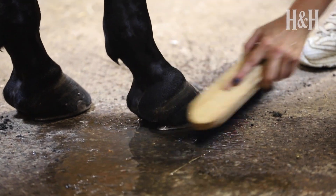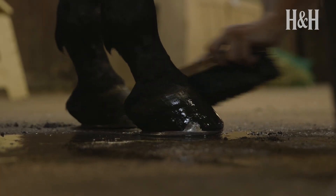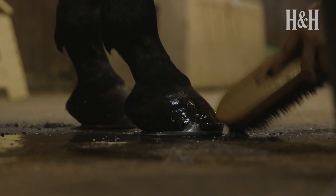Make sure that you're aware of your horse at all times and don't kneel on the floor when you're cleaning the hooves or place your hand on the floor. Squatting will allow you to move quickly out of your horse's way if they decide to move.